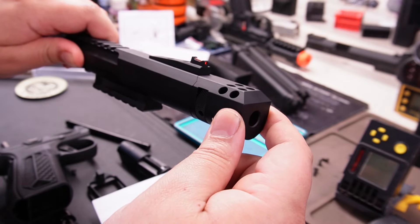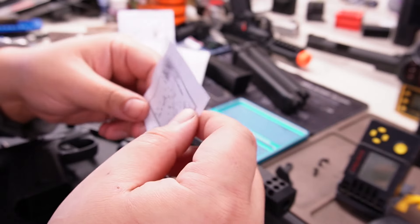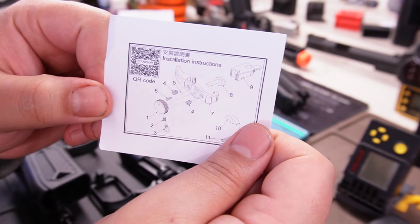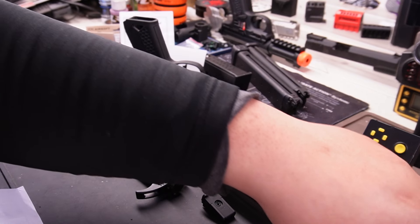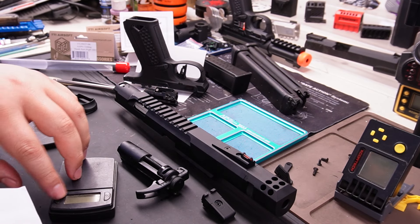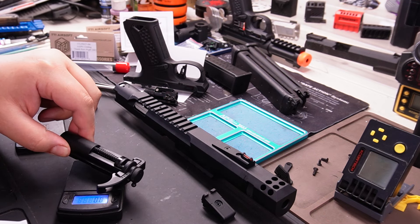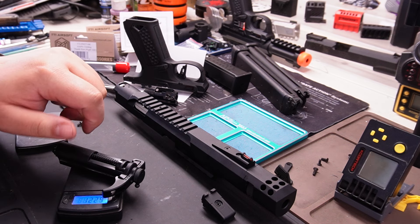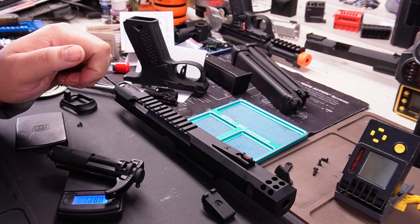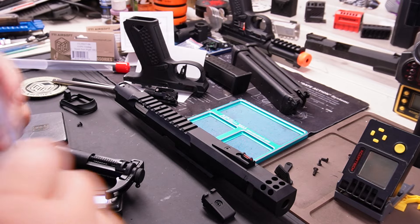Funny thing — I've been shooting it and I didn't lock-tight the screws. Look, it's already loose — you can see that. So definitely lock-tight everything. The stock trigger is 103 grams, and with this kit it goes up to about 122.9 grams — so it adds about 20 grams.